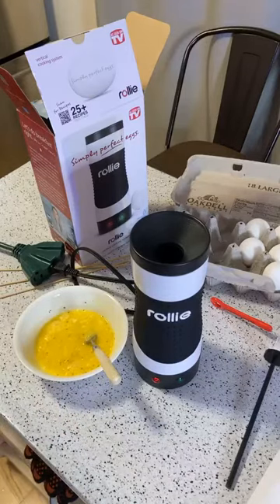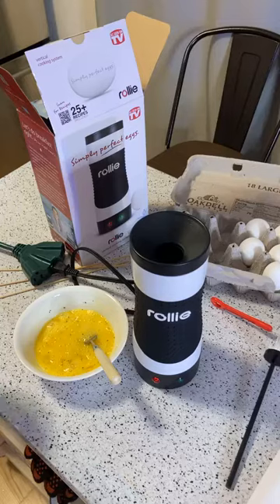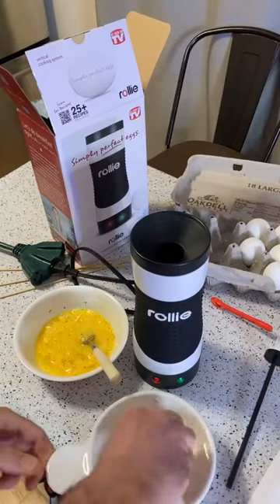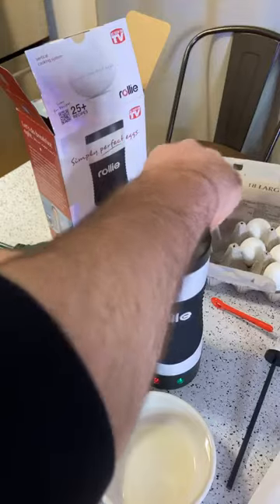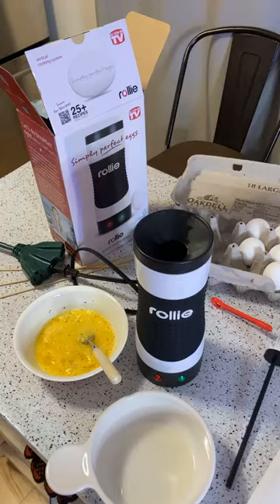They say to use some oil, so I'm just going to fill up a little container with oil. Ideally you want to use cooking spray — I don't have cooking spray right now. I don't want to get it stuck down there because once you get it stuck, you are out of luck.